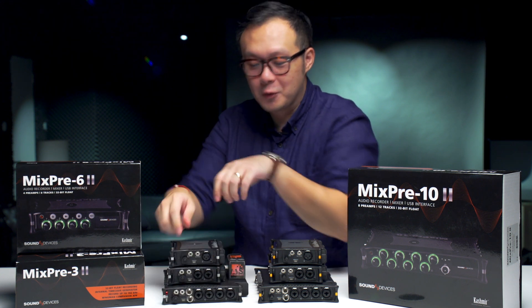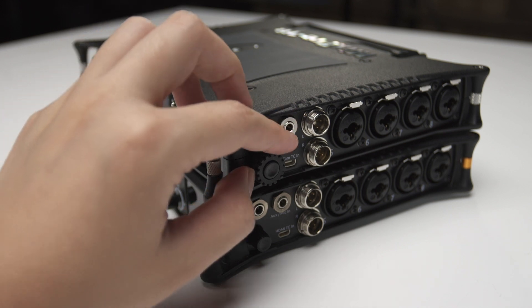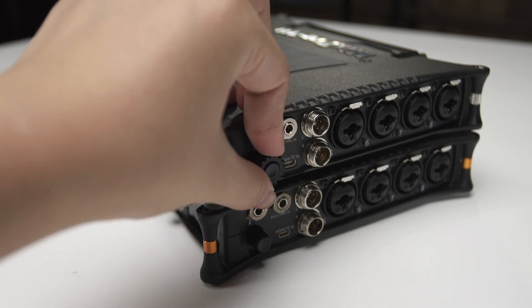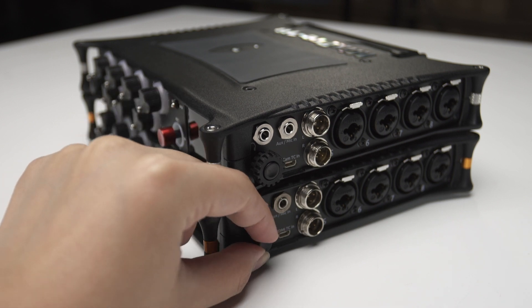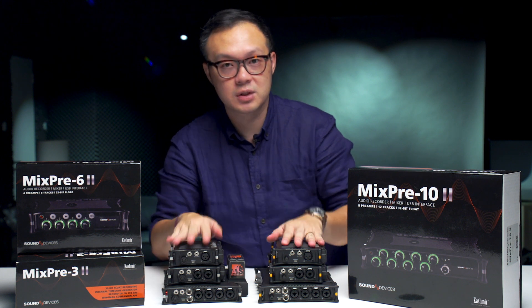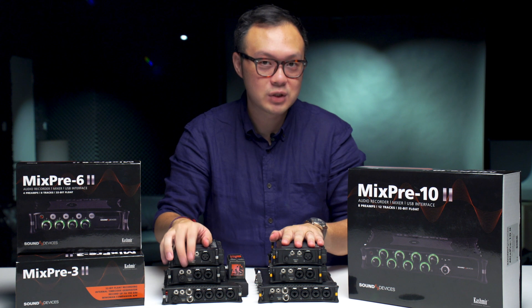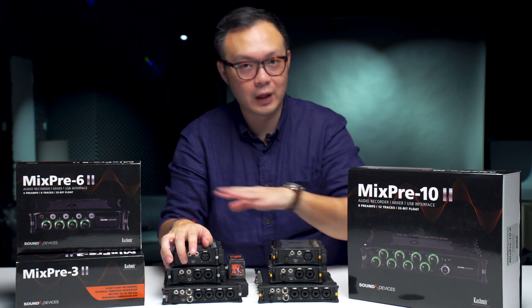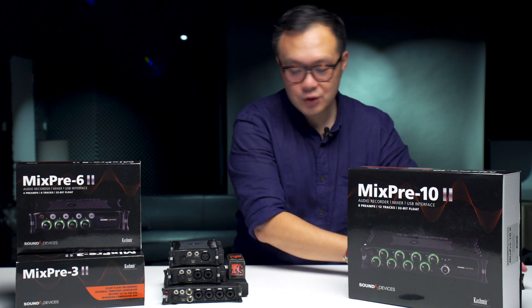This time they give you a big wheel, which is much easier to control, especially when you put the unit into a mixer bag — it is much easier to touch and control. It's a small change that makes a big difference. I think this is one of the most important physical upgrades on the outlook when they upgraded to the second generation.